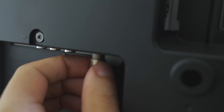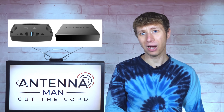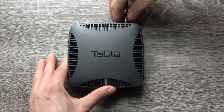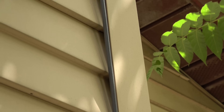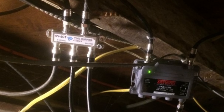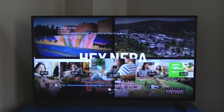Besides direct connection by coax, another way to connect an antenna to multiple TVs is with a wireless tuner like an HD Home Run or Tableau. These are relatively easy to set up compared to having to run a coax cable from the antenna to where the splitter and coax cables in your house are located. An additional benefit of a wireless tuner is a full channel guide and DVR functionality. While this sounds great, there are a few things you should know.